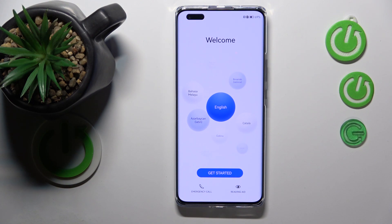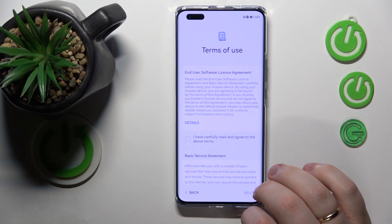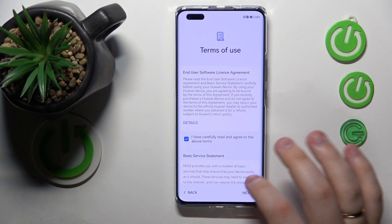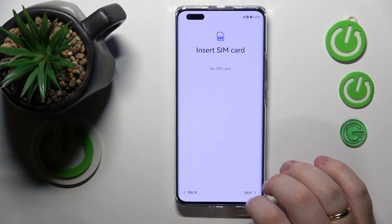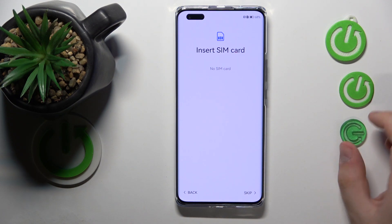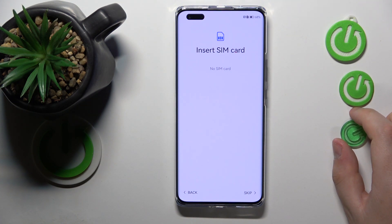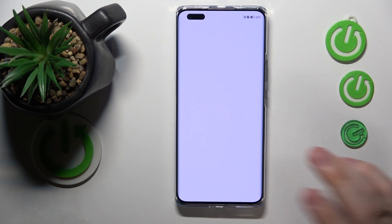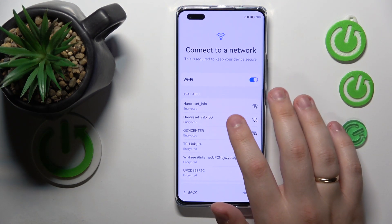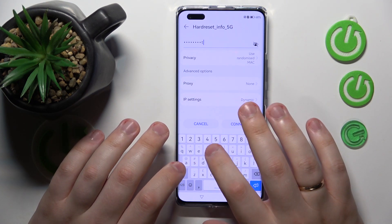Here we have the initial system setup process started. First, you will need to choose the language, then select the region, then accept the terms of use — and I recommend that you read the Huawei user and privacy statement. Then you can optionally insert a SIM card, but that's not obligatory. Then you will need to connect to a Wi-Fi network in order to continue the setup.